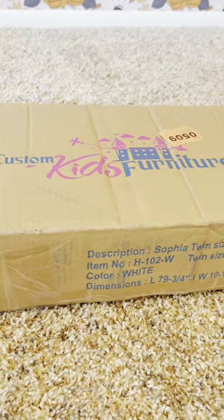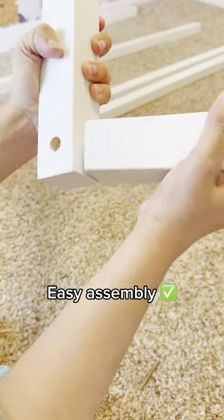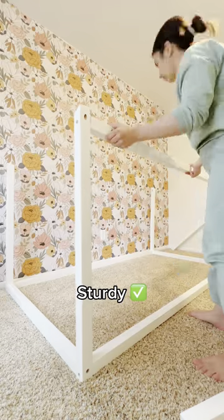We got this one from Custom Kids Furniture, and we couldn't be happier with our decision. The instructions were pretty simple, and I was able to assemble it all by myself. The material is solid pine wood, and I can tell it's very sturdy.